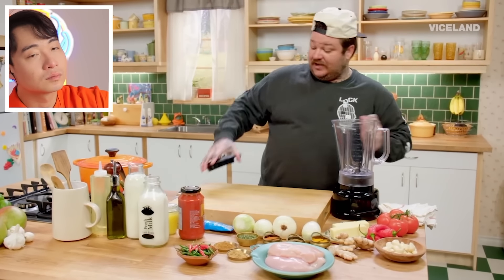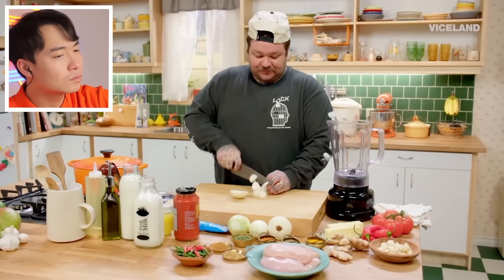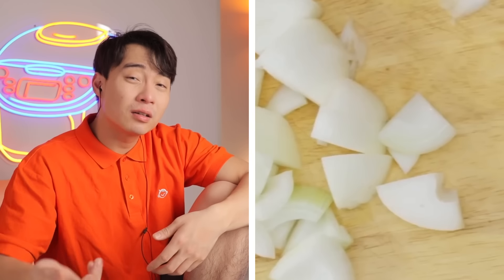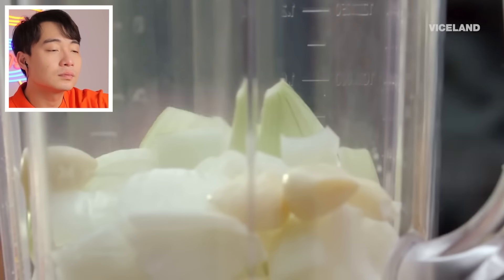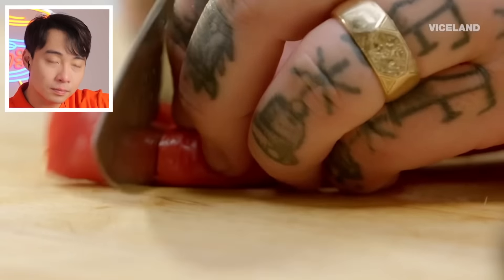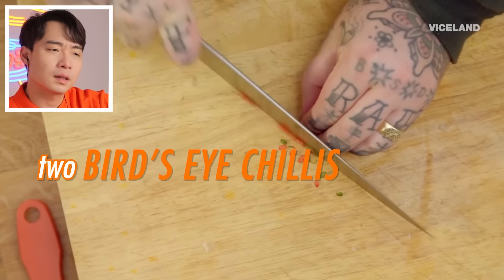We're going to use our blender. We're going to take two onions. Two whole onions? That feels like a bit much for butter chicken. Onion for butter chicken, okay, but it always needs to be less than tomato. Why you use so much onion? If you want to cry so bad, just talk to your therapist. We're going to add five garlic cloves — garlic good. Two long red chilies — chili good. I like it spicy, so we're going to add two bird's eye chilies.